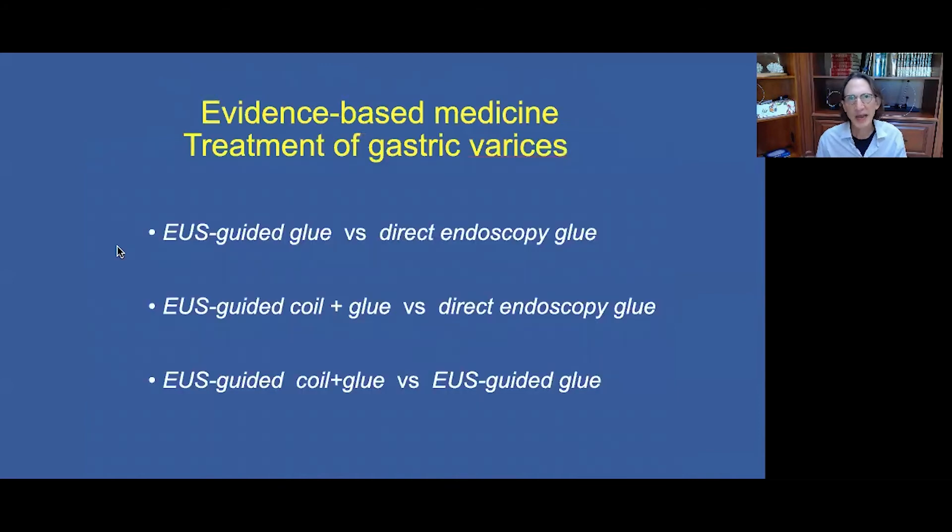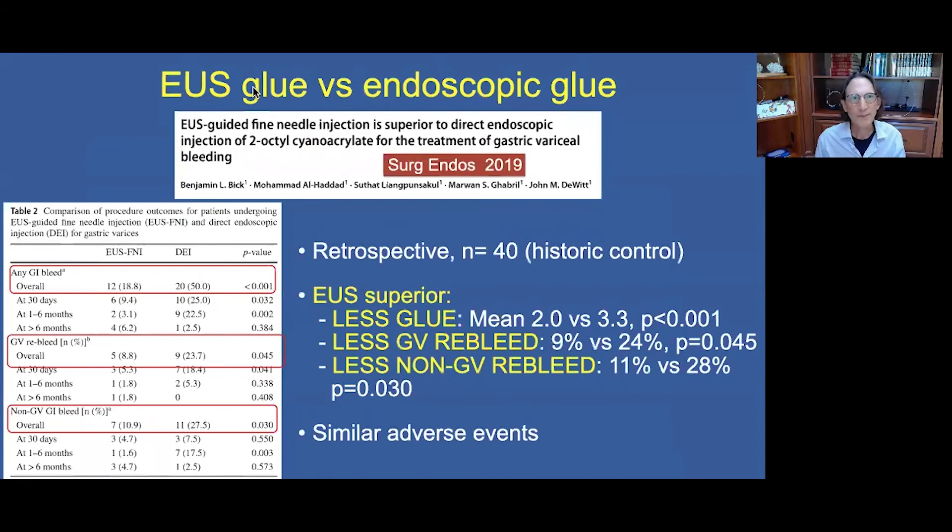Let's look at the evidence for treatment of gastric varices: first, comparing EUS-guided glue versus direct endoscopy glue injection; second, coil plus glue versus endoscopy-guided glue alone; and third, coil and glue compared to EUS-guided glue injection. The first study comparing EUS-guided versus endoscopic was not a randomized controlled trial — it used retrospective data with historic controls — but found that the EUS-guided group required less glue, had lower gastric variceal re-bleeding rates, lower non-gastric variceal re-bleeding rates, and similar adverse events.